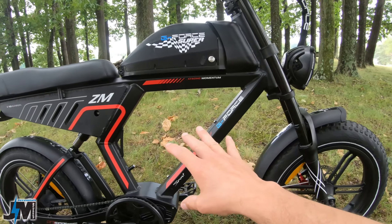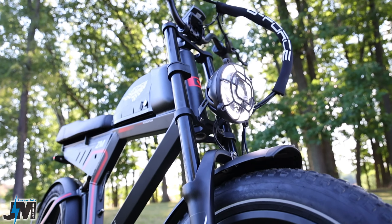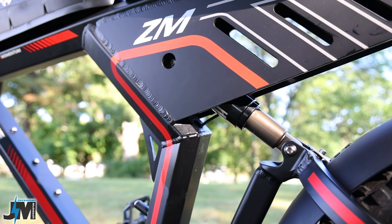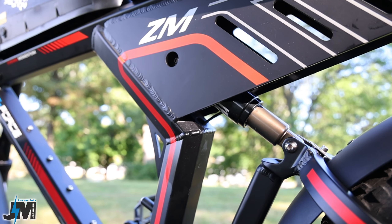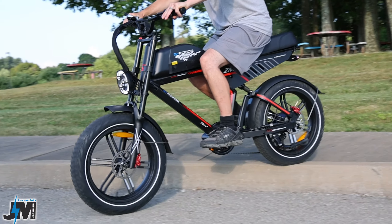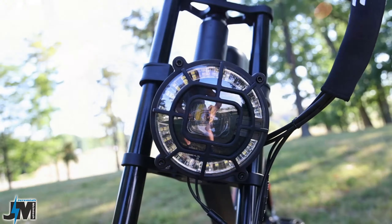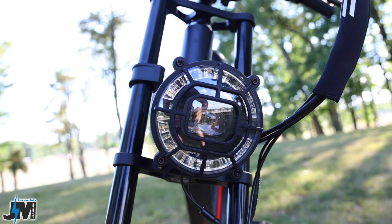To remove the battery you just put the key in, unlock it, and take the battery right off. Now this bike does have dual suspension — it has a pretty sick looking suspension in the front and also has one shock in the back. This shock isn't going to be super soft or super smooth, but it's definitely better than nothing, and I really do like the design and look of that shock.